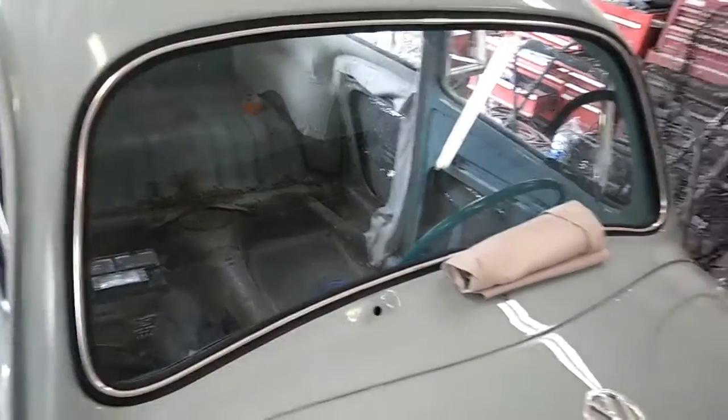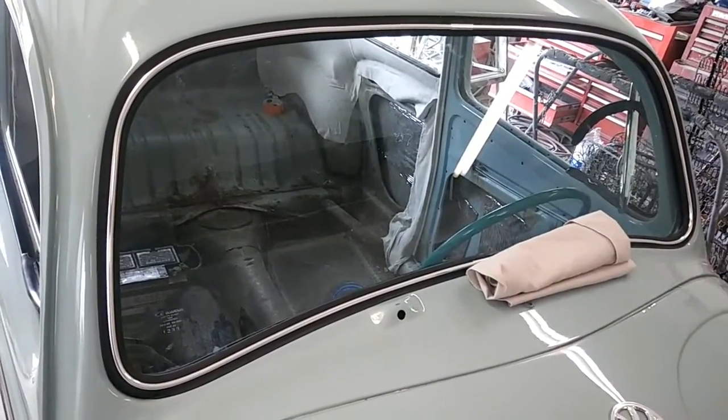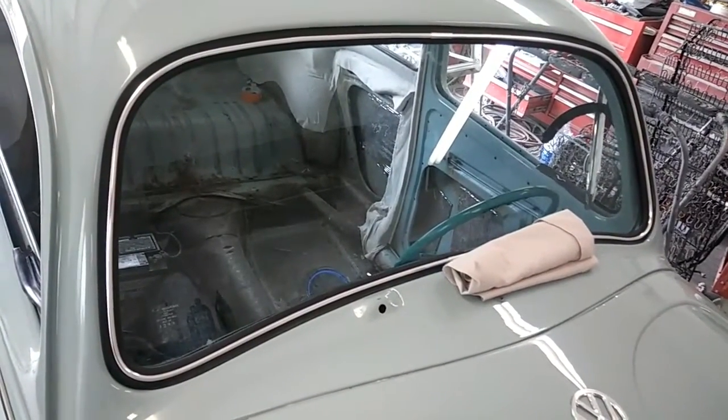Anyway, the windshield went in really nice. I actually got the old windshield back in, but it's not the original — it's an 80s, 90s, or 2000s replacement.